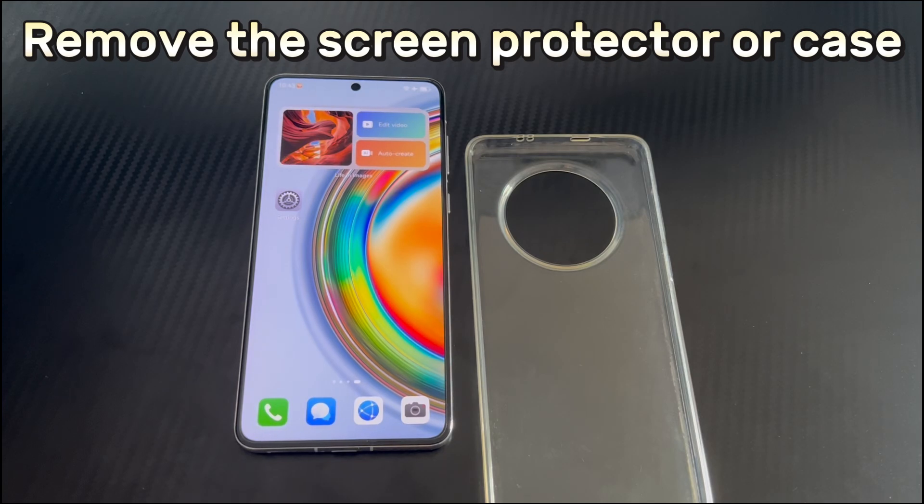Method 2 is to remove the screen protector or case. If you use a screen protector or case, it may affect the touch sensitivity, which may cause the Huawei device to have a touchscreen not working problem. Please try to remove them and see if the touchscreen works properly without them. Also make sure there is no dust, dirt or any other debris on the screen, and use a soft lint-free cloth to gently wipe the screen to keep it clean.